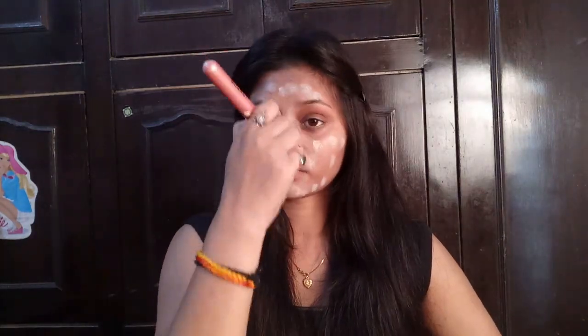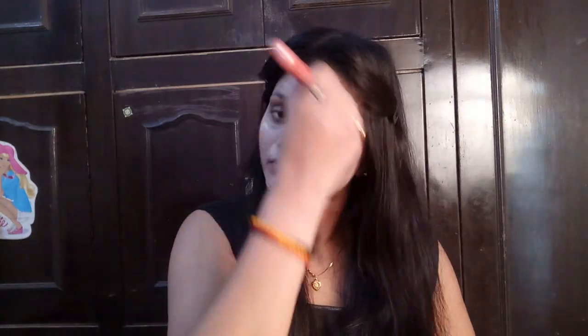I am applying the foundation using a brush, and it is very good to apply on the face. Normally I use a beauty sponge, but this time I thought I'd try the brush to see the results. It applies very well with the foundation brush.